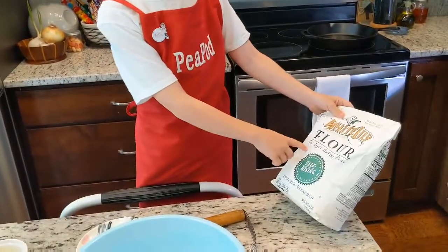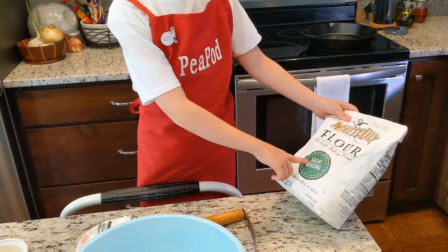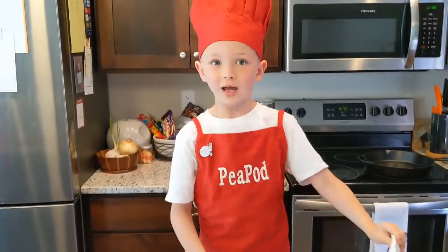Hello, and today we will be making White Lily light and fluffy biscuits. Let's get started.